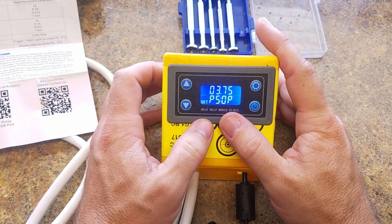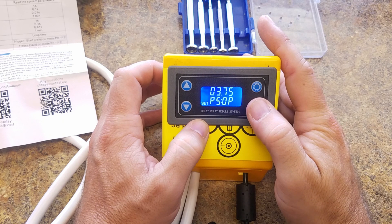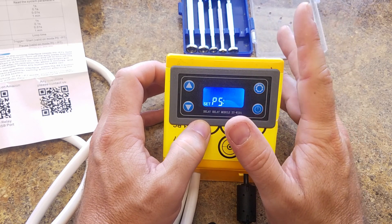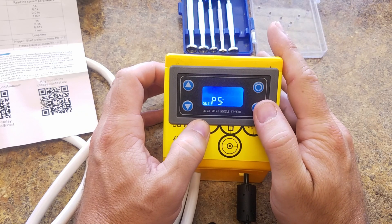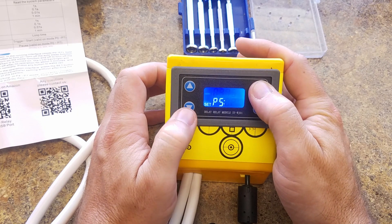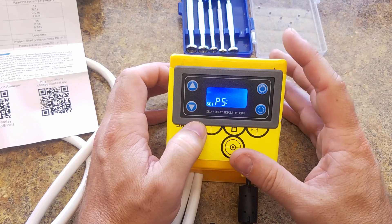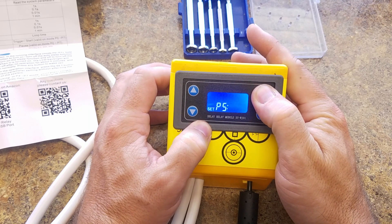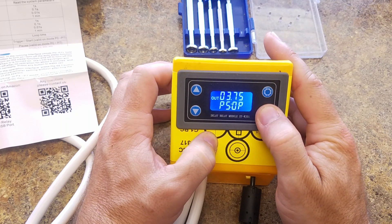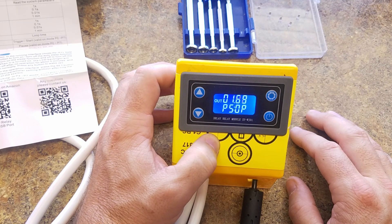'OP' is going to be the output time, and I have it at 3.75 seconds for now until I find my exact time. The module actually goes down to the hundredth of a second, so pretty good accuracy. 'Closed' — it's going to be off for four seconds. So it'll be on for 3.75 seconds, off for four seconds. Change the time with the up and down arrows, then hold down set to save your settings. When you're ready to go, hit the start button and it'll begin with that four-second delay, then count down to 3.75 seconds and repeat continuously until you turn it off.